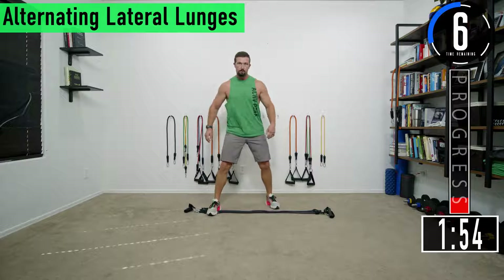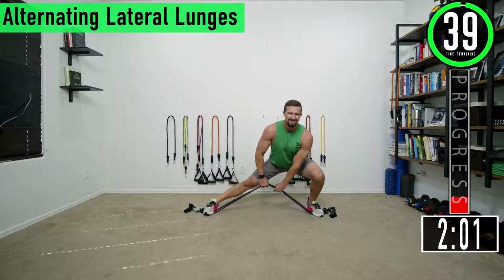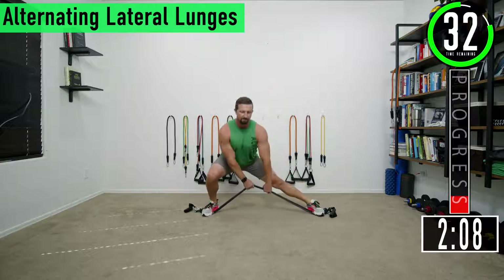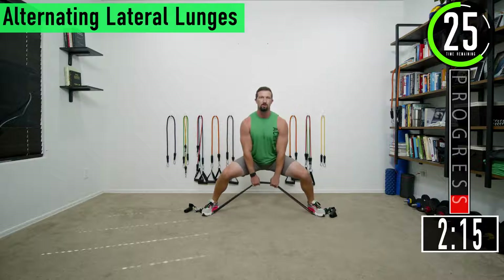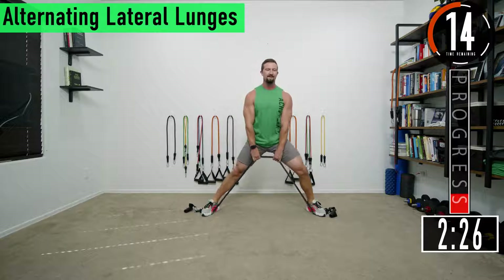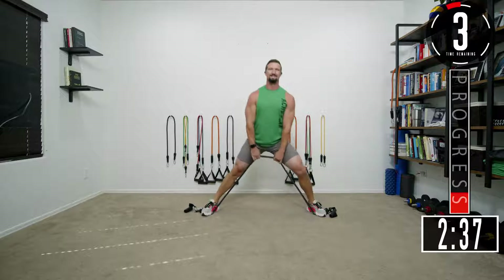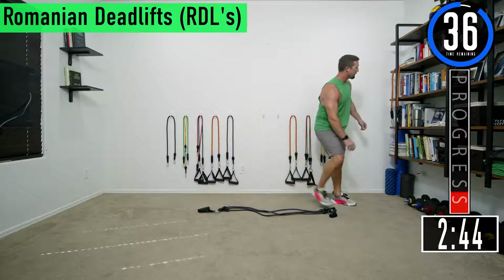Here we go, set three — spread those bands out. Switch sides, feel the burn, embrace the burn. If you need to, you can do a sumo squat as an alternative. Keep pushing, sit back in the heels. One more, sit down nice and easy. We got a 40 second break and then we're going into RDLs — Romanian deadlifts.